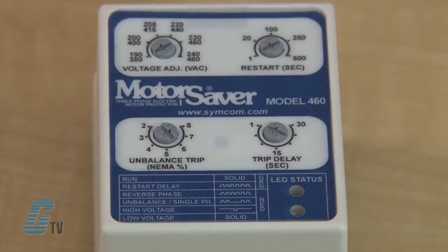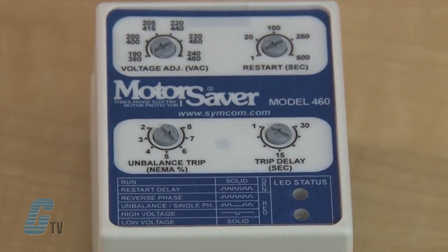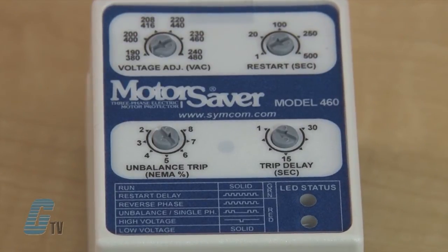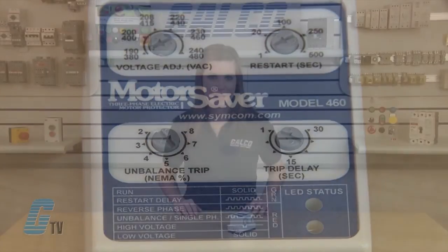An adjustment is provided to set the nominal line voltage from 190 to 240 or 280 to 480 volts AC. Other adjustments include a 1 to 30 second trip delay, 1 to 500 second restart delay, and 2 to 8 percent voltage unbalanced trip point.